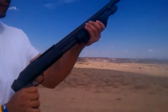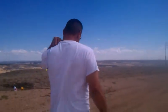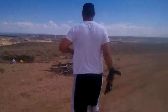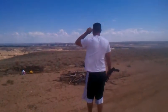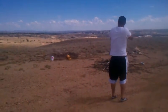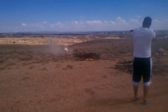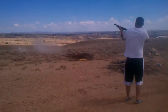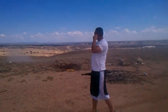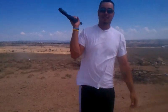There you go. Ready to go. I'm trying to find him.